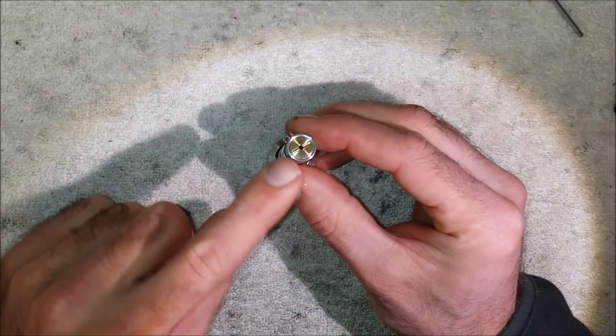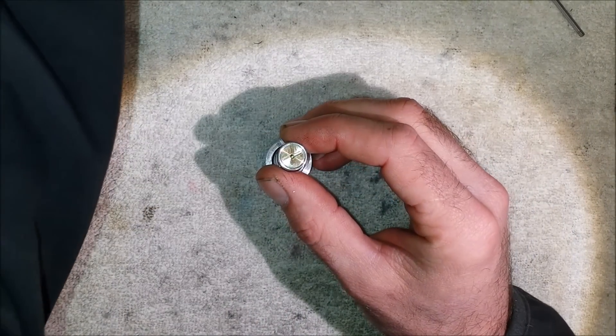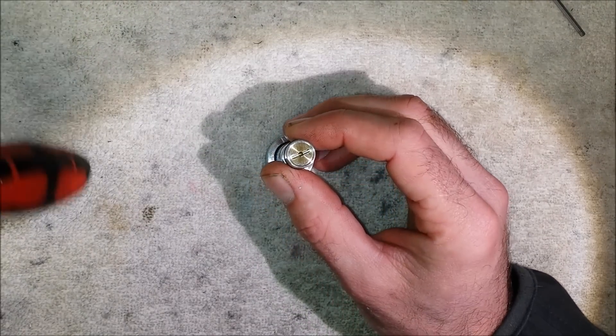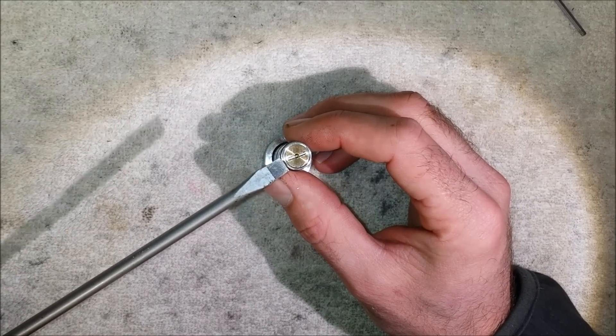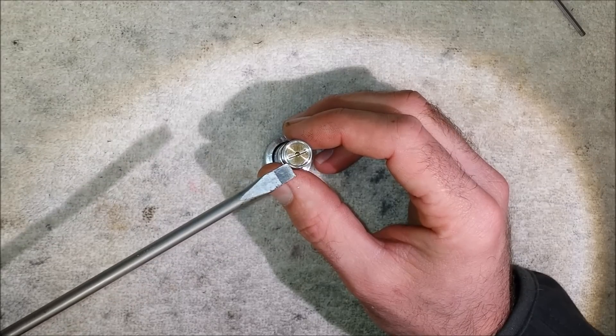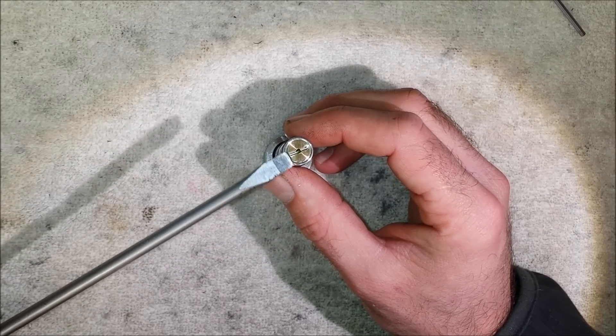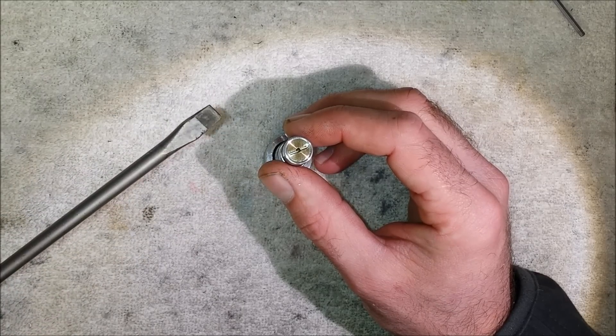There is an adjuster which you can see here, which you can adjust with a flat screwdriver. Don't adjust this unless you know what you're doing. You will trash your regulator and make your rifle do all sorts of things that you don't want it to do. Only adjust this if you know what you're doing. You've been warned.